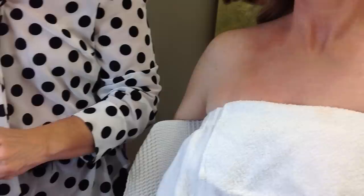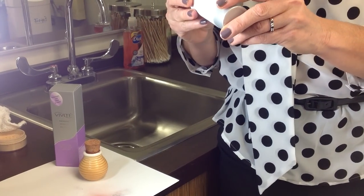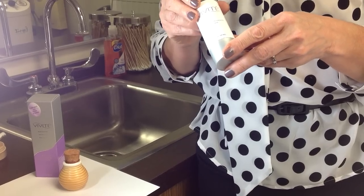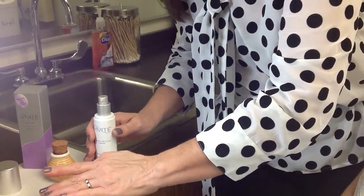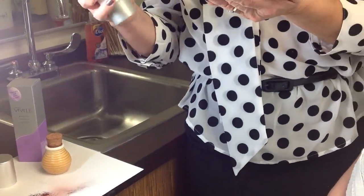Another way that we can use this powder is by mixing it with our favorite treatment product. You're getting the benefit of your treatment but also getting a little bit of makeup color, without having to give up one for the other. I'm going to take a small amount of the powder on my fingertips and then mix in my favorite treatment product.